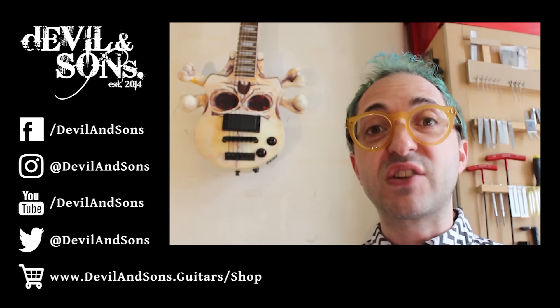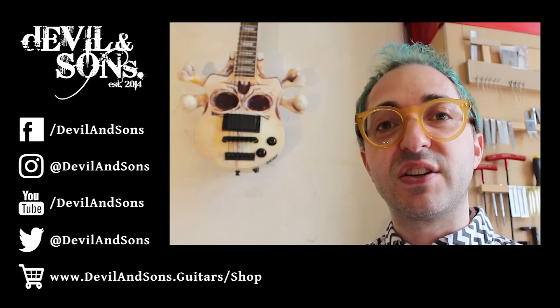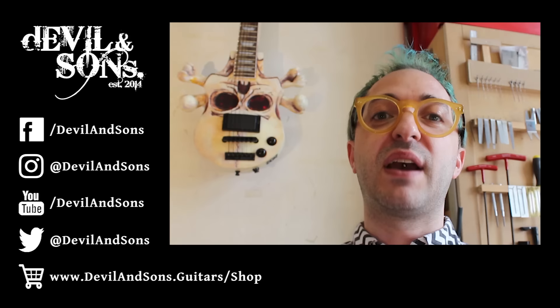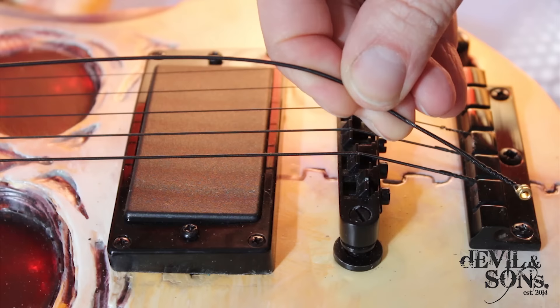I hope you found this video useful. I've got two more variations of the Tunamatic bridge to show you. If you've got any questions or comments about how this bridge works, please get in contact and leave comments on social media. Don't forget to like and share — but until my next video, happy strumming.